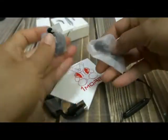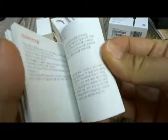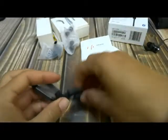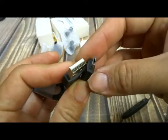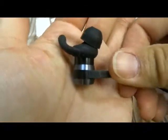It comes with extra tips, a sticker, your little user manual, and a micro USB charging cable, and this is what it looks like.